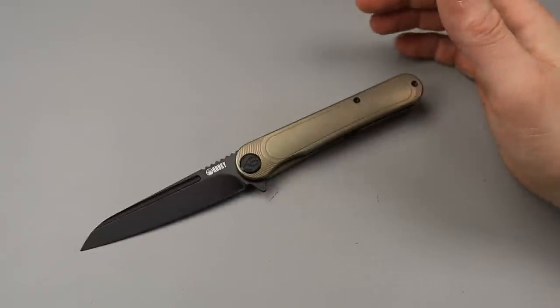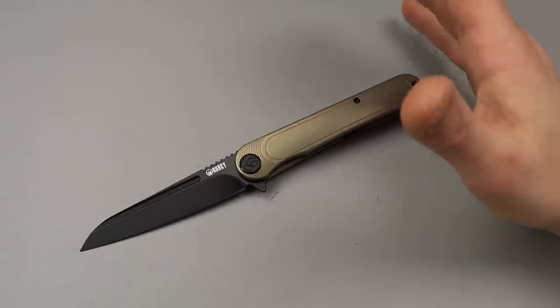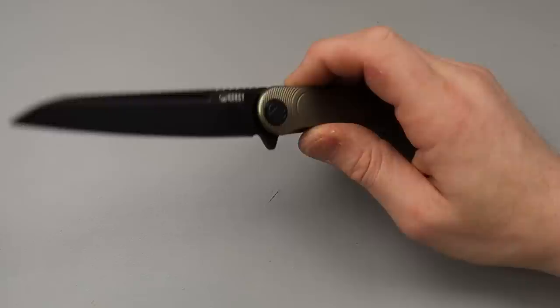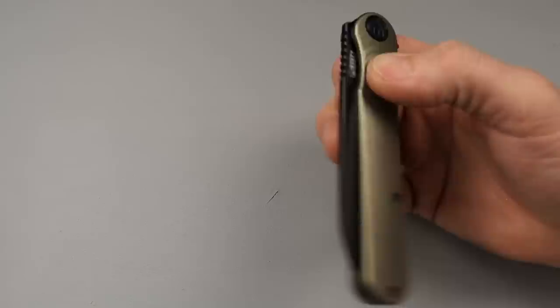Neves Knives, I'm Jared and we have a lot of new Kubis to get through, quite a bit of them, so let's start getting through them.